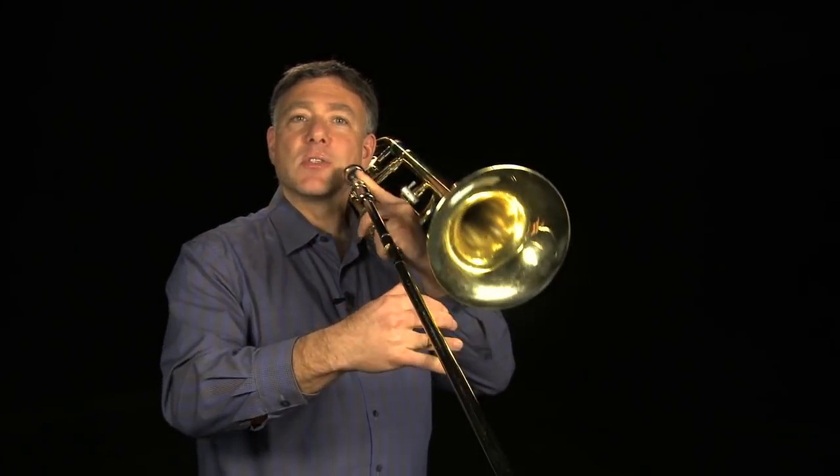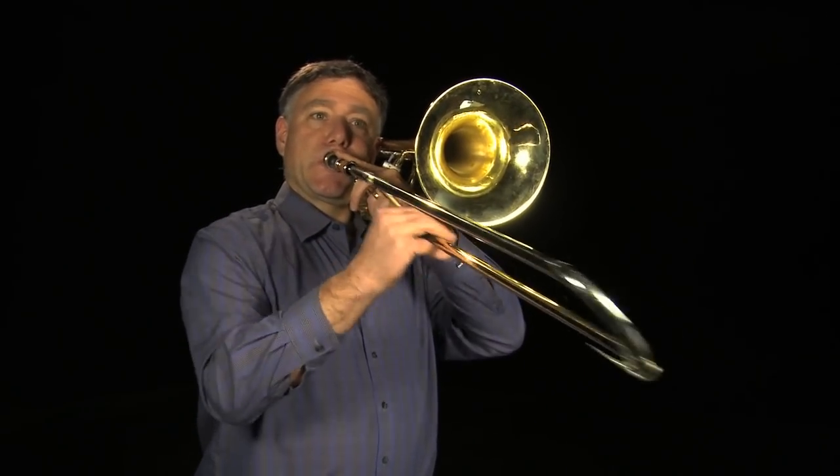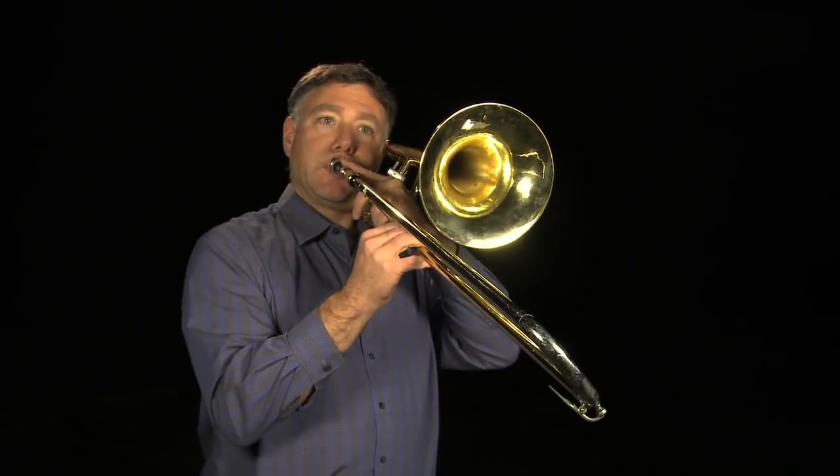As you move to other keys, make sure that you keep the same intervalic distance between the notes. Metronome practice is so important, but remember to start slow and gradually increase the speed of the metronome over time, as needed.